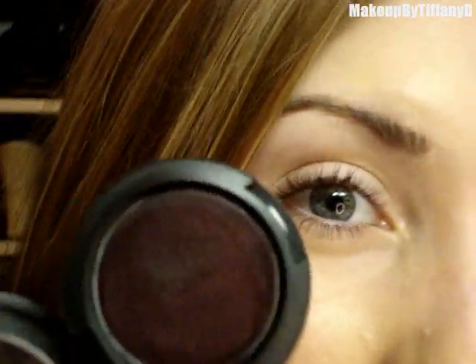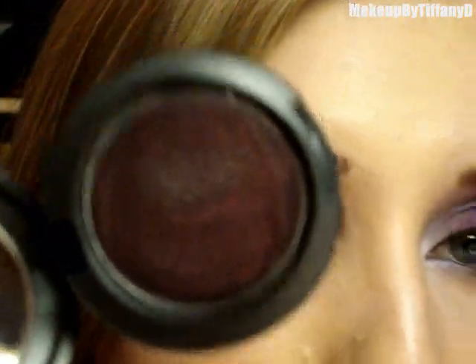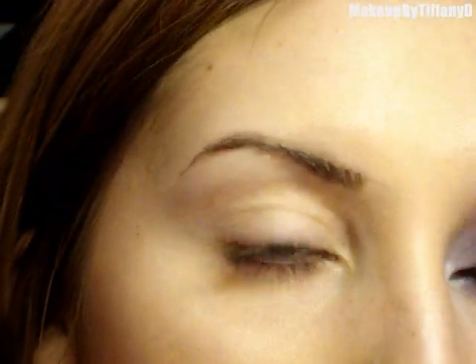For this I've already applied my Urban Decay primer potion, just to prevent creasing, especially because I'm going to apply a cream color base next — these can be known to crease. This one is called Bat Black. I don't like using black bases normally, especially like black ground paint pot, just because it is a little frosted. This one is kind of like a really really deep almost-black purple, and these apply much more liquidy.